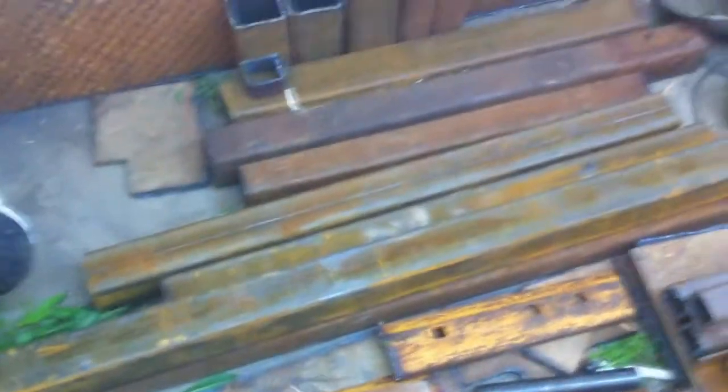Most of this is scrap except for the big square tubing — that was brand new. The best score of all was this grader blade for the bucket blades.